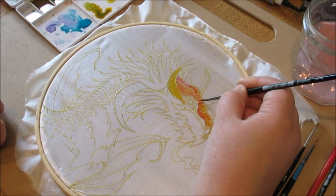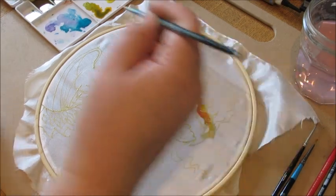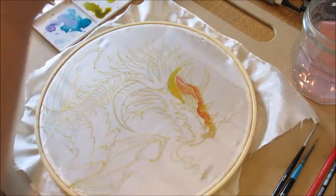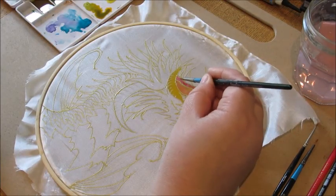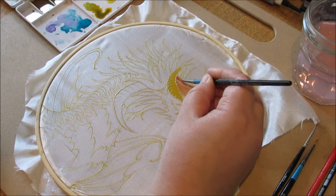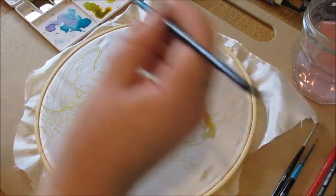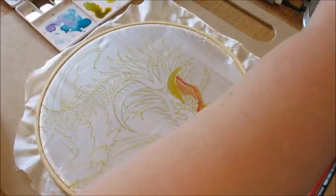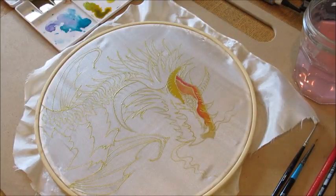You do have to have a relatively steady hand, though silk painting is very forgiving if you make mistakes — you just have to address those mistakes pretty quickly before the silk dries. I'm happy with that section, so I'll leave it and start working on another color.